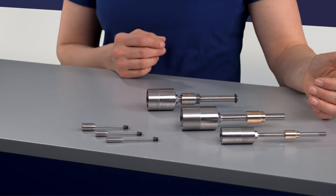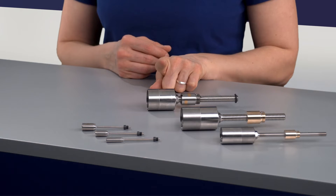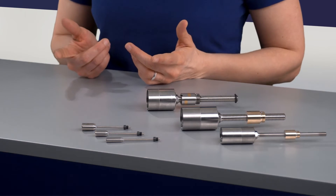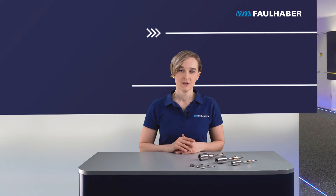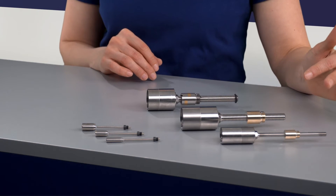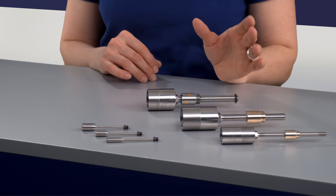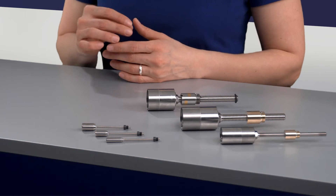For the bigger diameter drive system, starting from 20 mm diameter, we offer the 22 and 32 L series, which is available as a lead screw or as a ball screw. What are the differences between ball and lead screws? The main difference is the movement of the nut on the screw. On the lead screw, you have a thread, a nut, and sliding friction. On the ball screw, there are balls between the nut and screw, which cause only lower rolling friction.